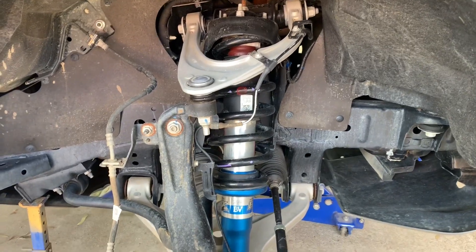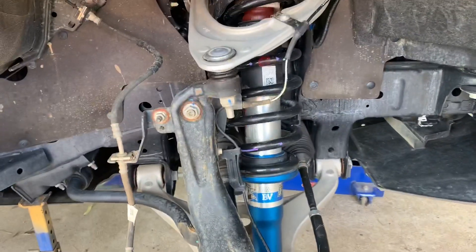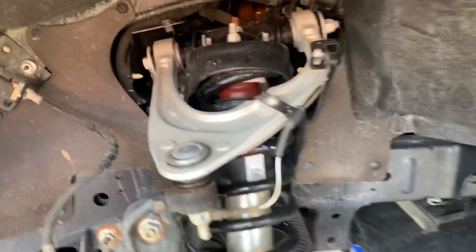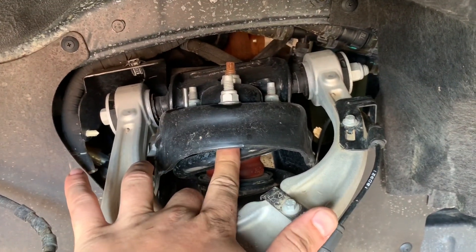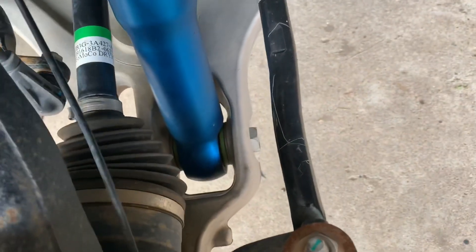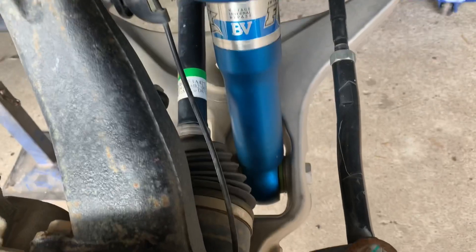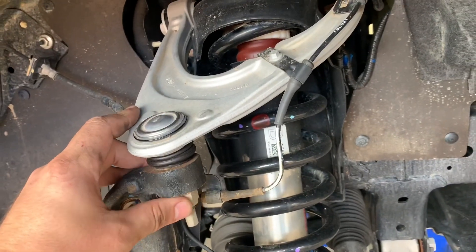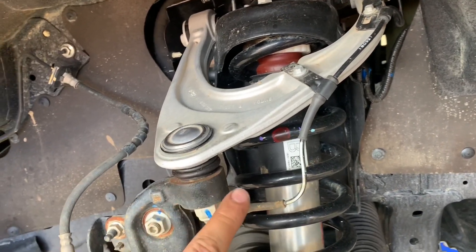Now that we've got everything nice and secure with the jack stands and the jack as an extra form of security so this thing doesn't fall on my head or damage my brake rotors — if we look at the shot, we've got these three bolts up here holding the top strut plate in position, and then you've got that one large bolt down there. Hopefully once I pull that bottom bolt out I can just drop the shock down and pull it out without having to undo the top ball joint, but usually it never goes to plan so we might have to remove it. If it comes to that I'll show you how to do it.